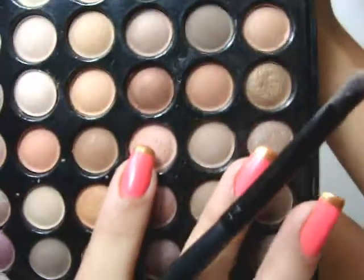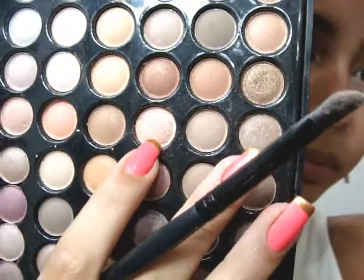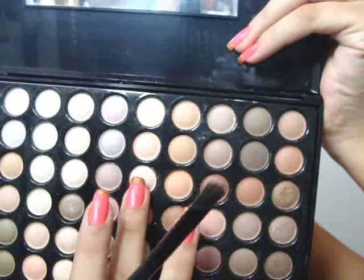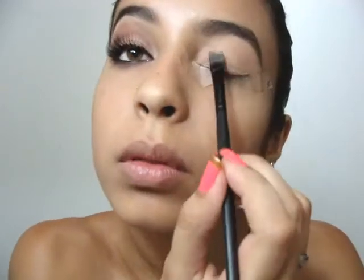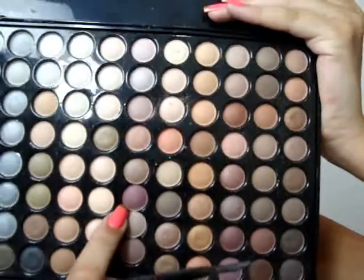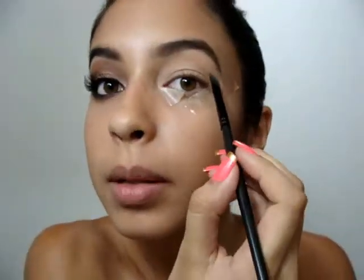Passei essa cor em toda a pálpebra móvel e agora eu vou passar a irmã dela aqui no cantinho do olho, essa outra cor aqui, a quinta cor, passar ela aqui no cantinho do olho porque ela é um pouco mais clara, é uma cor quase da pele. Então eu vou vir com esse outro marronzinho aqui, tá vendo aqui no meio da paleta, e vou passar bem aqui no côncavo.